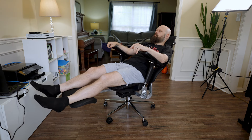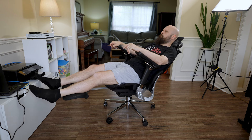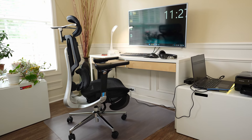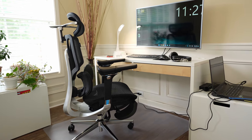I was showing my daughter how far you could lay back with the leg rests out, and she said it looks like you're at the dentist. So if you can think of laying back getting your teeth cleaned, that's kind of the range of motion you've got with this chair. It's made out of metal, plastic, and that mesh material, and it just looks cool — a modern, techno style chair.